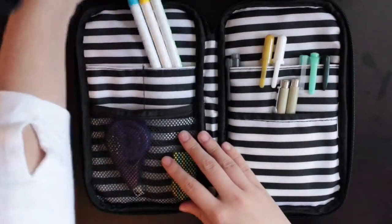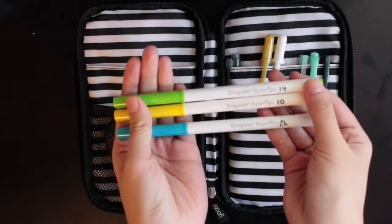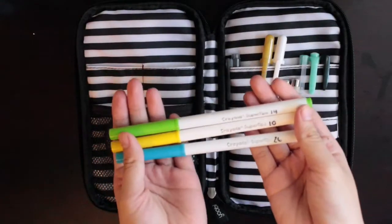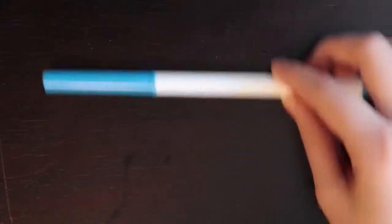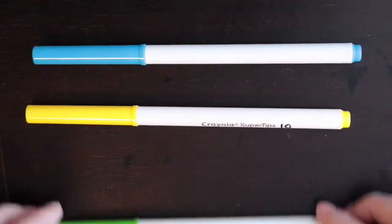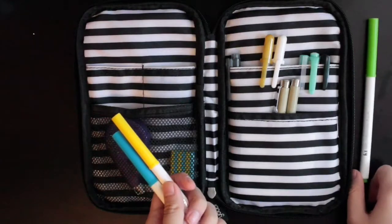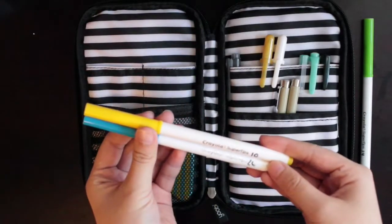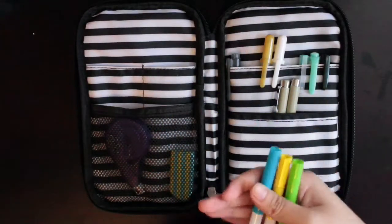I also have Crayola Super Tips. I numbered them because it's just easier for me to tell the colors — I made a swatch, a piece of paper that has all the swatches on it, because sometimes the cap doesn't match the color. These are in the color of my Bujo spread of the week and also my monthly spread. So this bright green one is for my monthly spread, and these two are for my Bujo — this is the color scheme of this week. Sometimes there are two, sometimes just one.